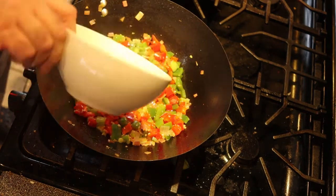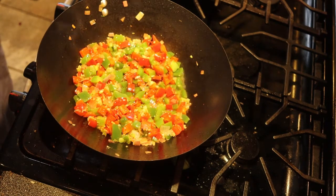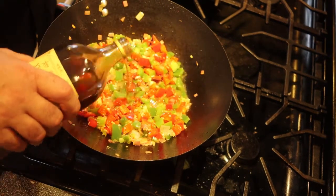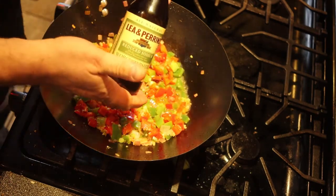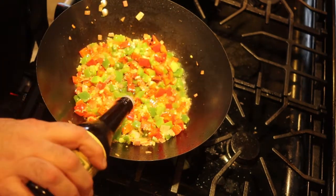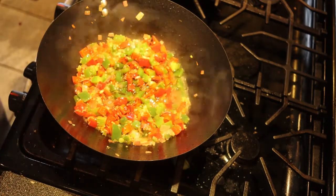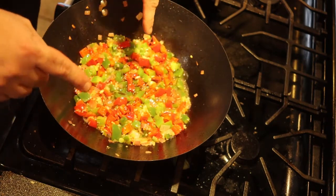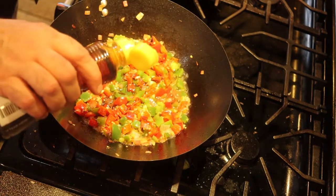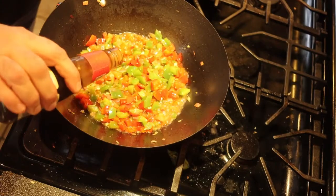Now we add a quarter cup of vegetable broth, two tablespoons of Shaoxing wine, one tablespoon of Worcestershire — I know what you're saying, why Worcestershire? It's supposed to be fish sauce, but it's very difficult to get. Worcestershire has anchovy in it so it can be a good substitute. One and a half tablespoons of soy sauce, a half teaspoon of sesame oil. Oh, this is starting to smell good. Two teaspoons of oyster sauce.